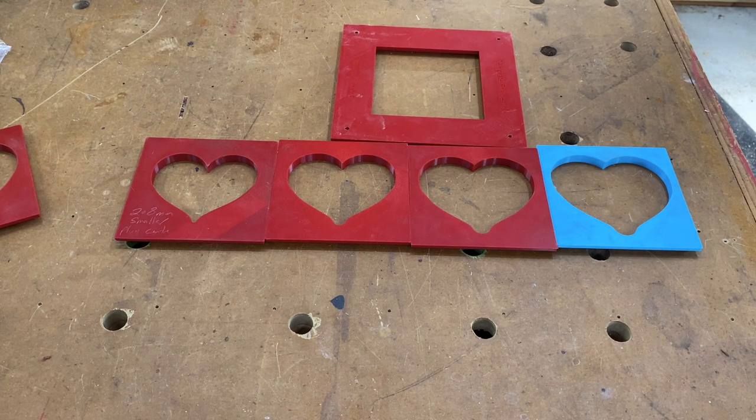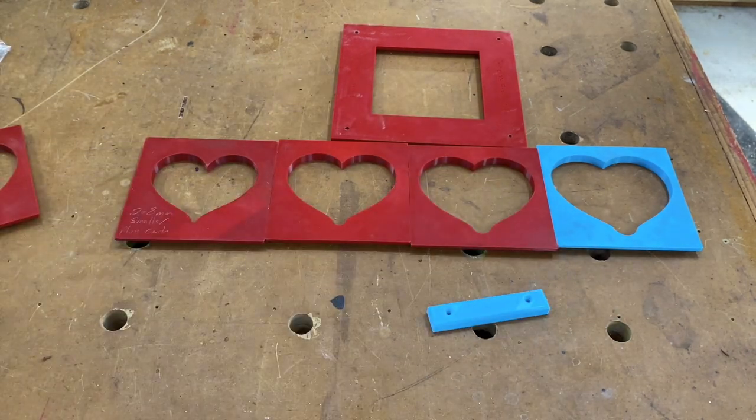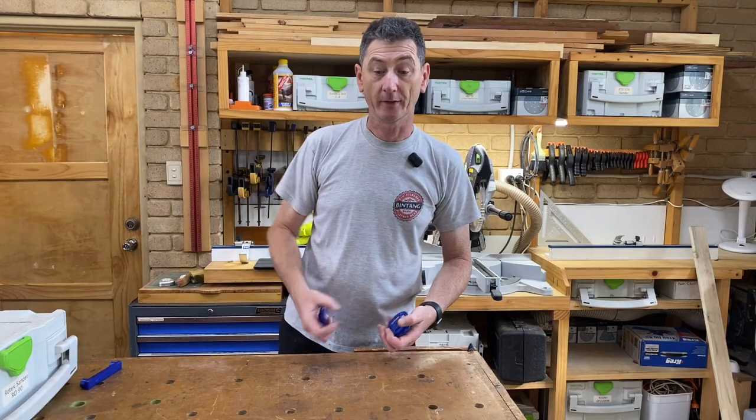I have pretty much finished a project using those hearts in conjunction with some little supports and a plug, but that's for a later video. Still on the subject of routing...